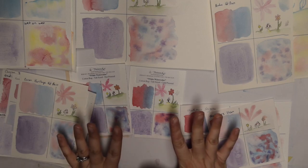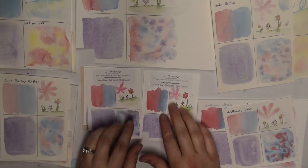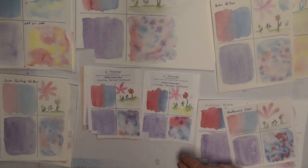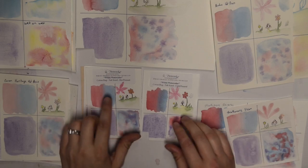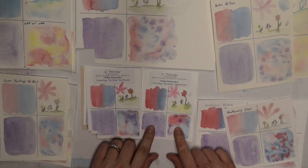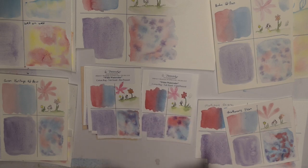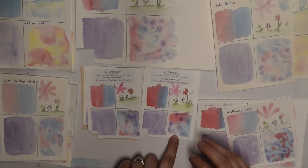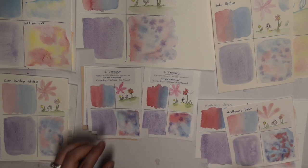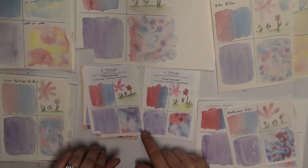First we're going to talk about differences. I think I'm going to end up going with the Twin Rocker — I'll put the prey sheets down below — but I really like their cold press. It's smooth enough that I can draw on it, but it does really nice washes and you can pick up and get the color off of it. I think that's where I'm going to go.